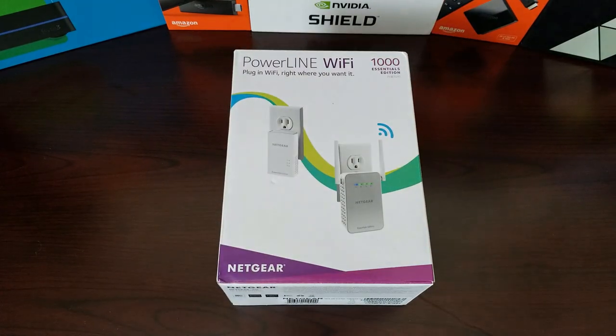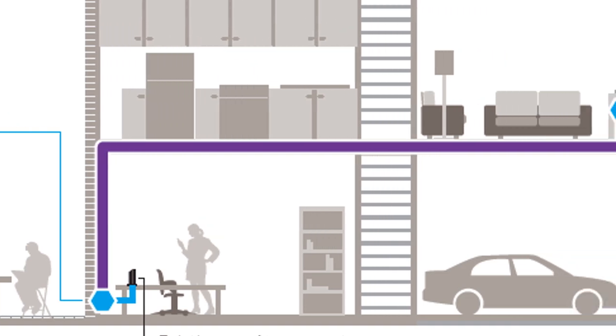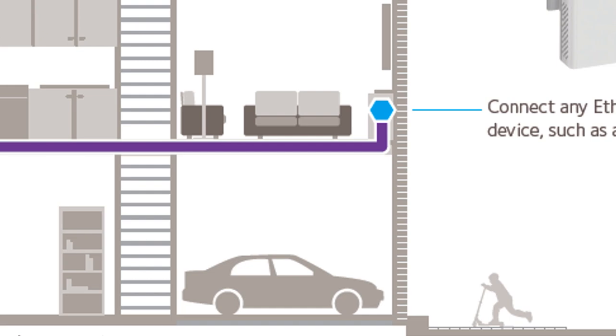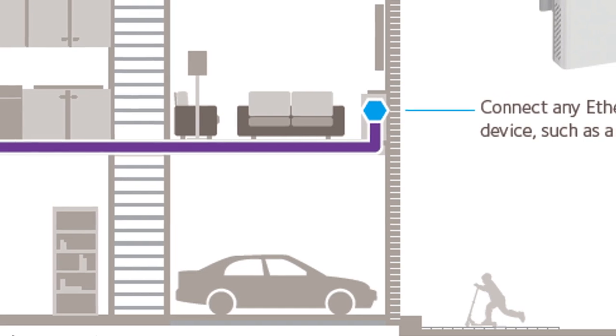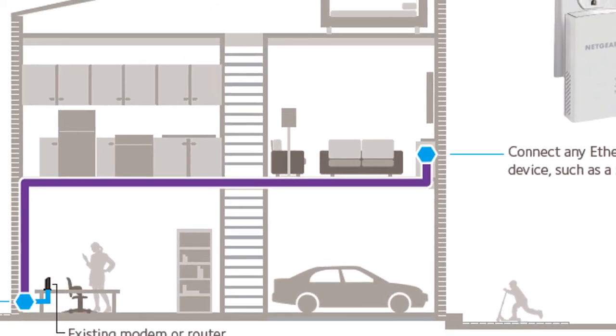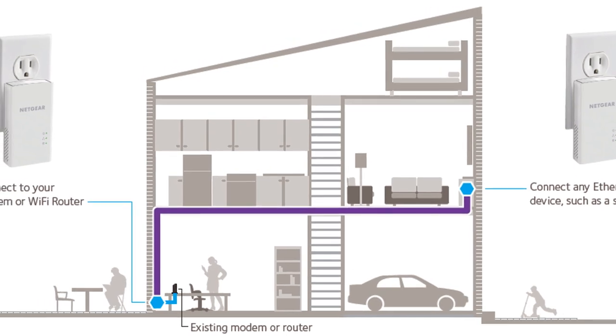For those of you that are new and don't know what a powerline adapter is, it's basically a way of sending your network signal over the existing powerline in your house. This is sent through a standard electrical outlet. Your electrical and your network are sent on different frequencies, so they can co-exist on the same wires. Think about it like a DSL connection, how you're able to get your network and your phone on the same cable. It's the same basic concept.